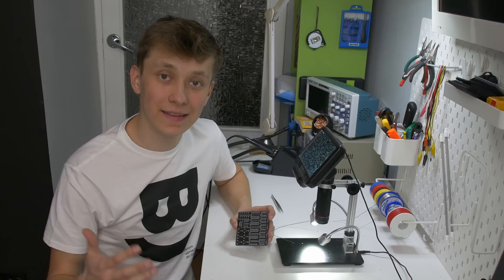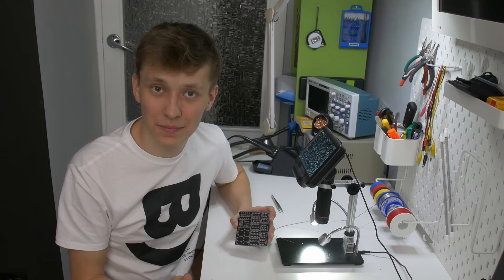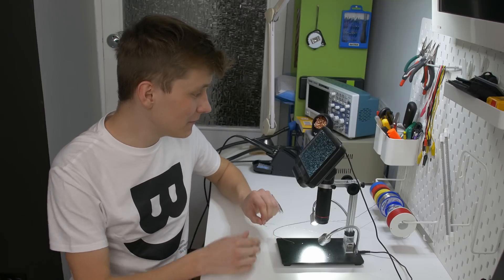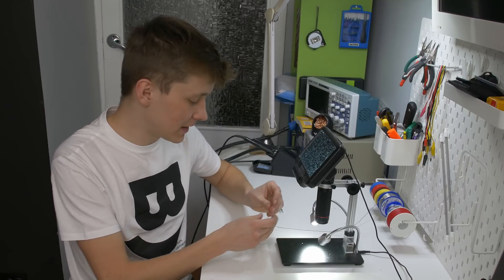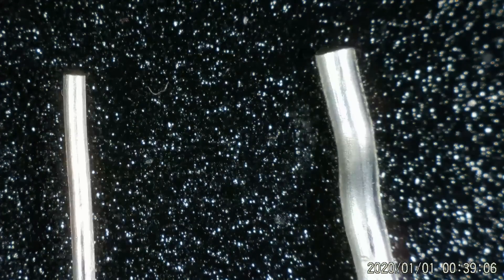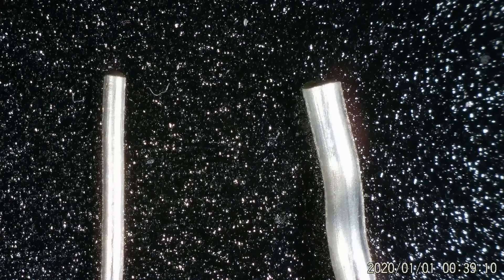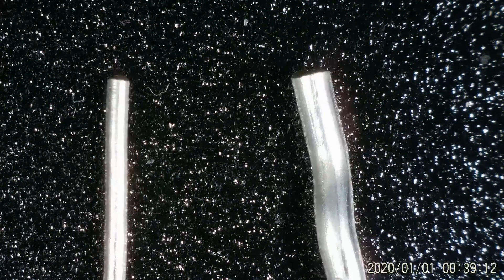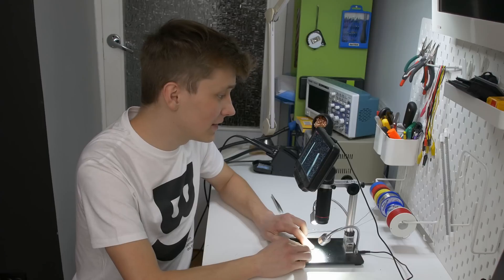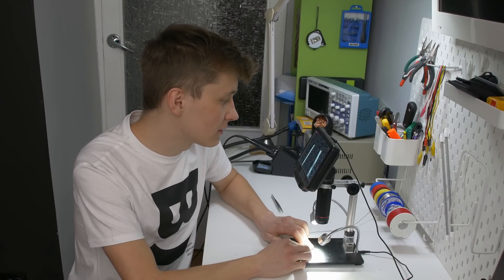If you are soldering a microcontroller or integrated circuit you are doing the same thing but you have more pins to solder. A big difference is the solder diameter — the one on the right is 1 millimeter and the other is 0.5 millimeters. It's definitely easier with the thinner one, but you can totally solder such big components with 1 millimeter solder.